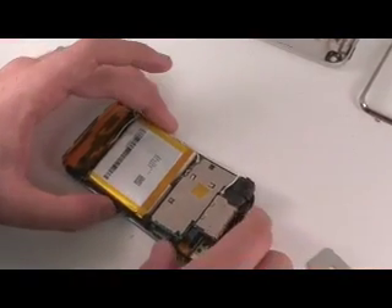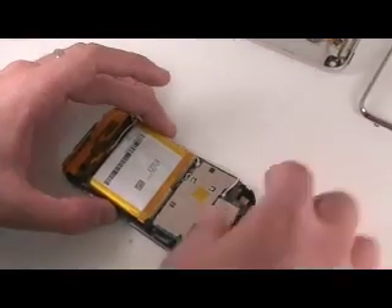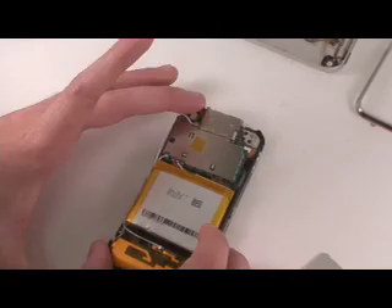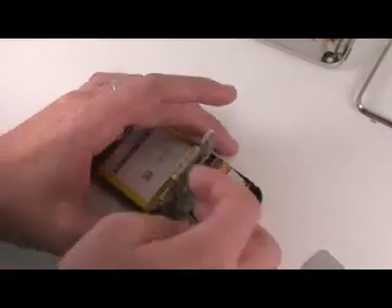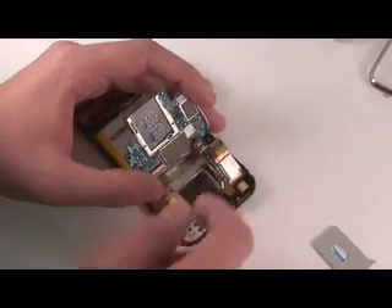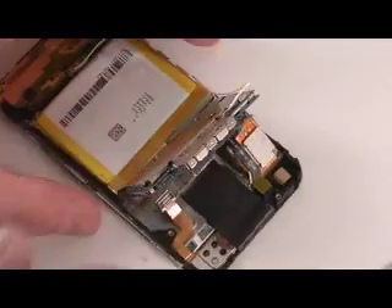You're going to have your microphone right here in this location. You can simply disconnect it from the logic board and remove it. There are going to be three screws on the logic board — one on the top, two longer ones on the bottom. Once you remove those, it's going to give you access to cables underneath the logic board, which you can simply pry off with a flathead tool.